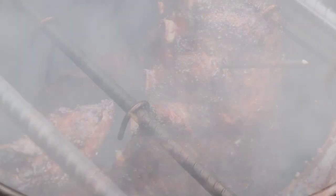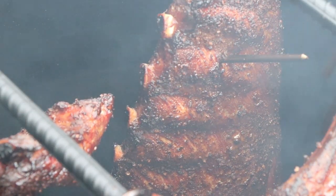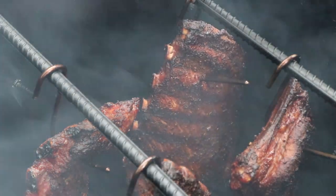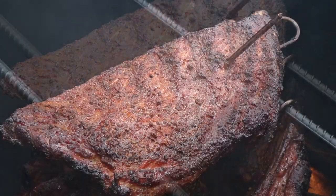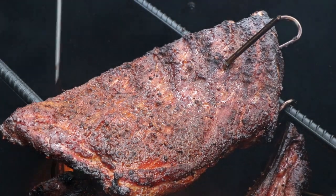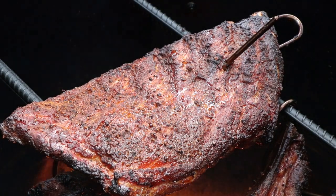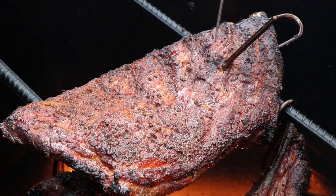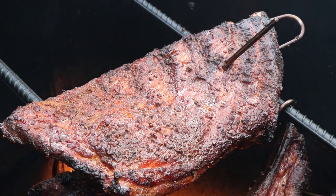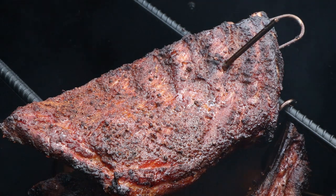We are four hours in — let's check these ribs. I'm thinking they may be done. Oh, look at those beauties — look at that pullback from the bone. We'll give a quick check here with our probe, and yes, we are feeling really good there. Now, I don't like my ribs fall-off-the-bone tender. If you want yours fall off the bone, I would take them another 30 to 45 minutes, but these are feeling pretty good to me and we've got fantastic color on them. So these are going to come off. We're going to get them inside and have a taste.